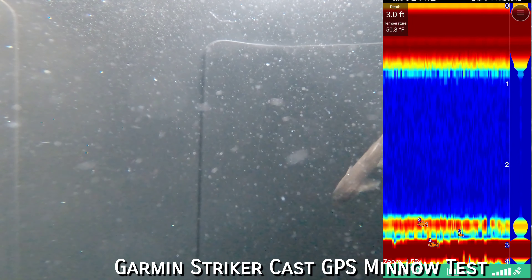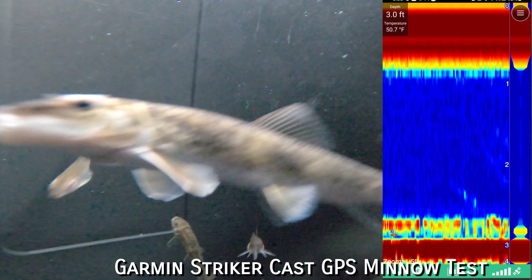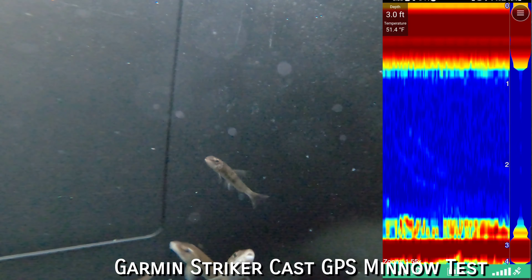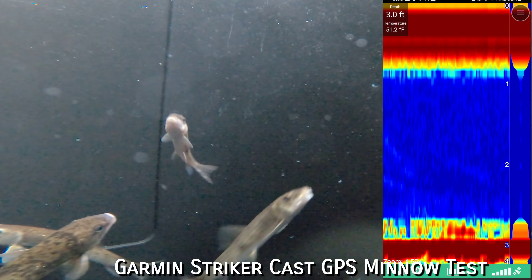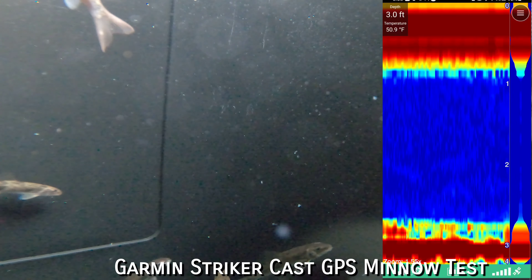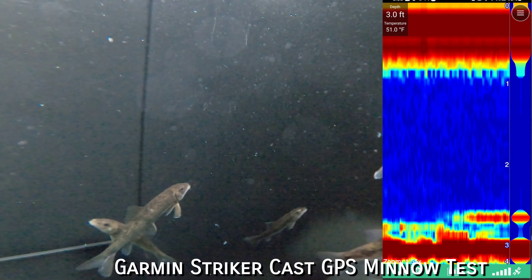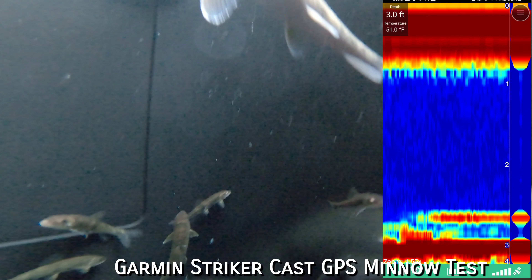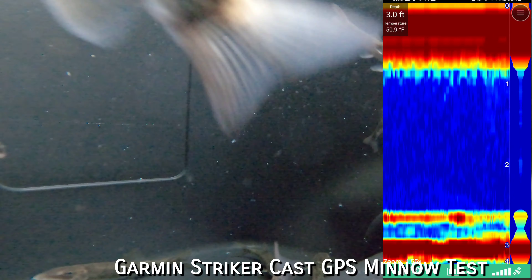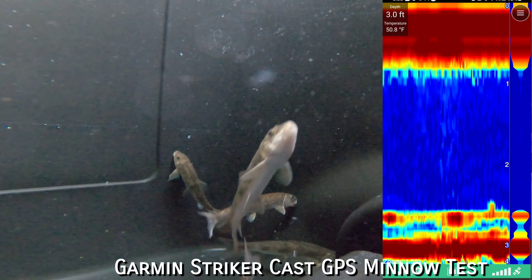So there's about a dozen of them down there right now and the caster is kind of right over them and it's marking those guys chilling and moving around. Yeah, it's marking them — so those are the medium suckers. That's how they look like. You can feel them right there, there's a bunch of them right below it.